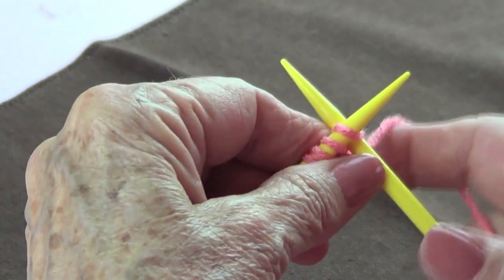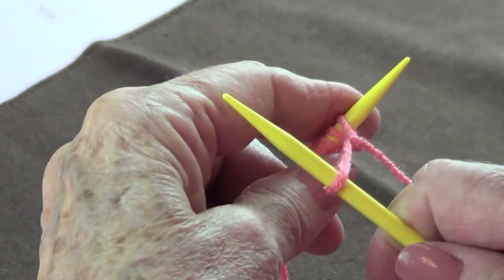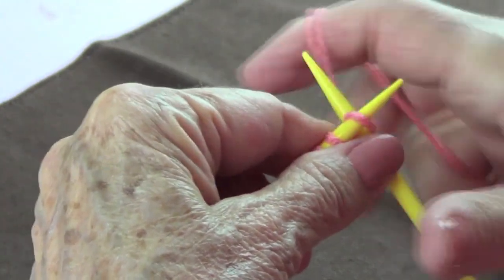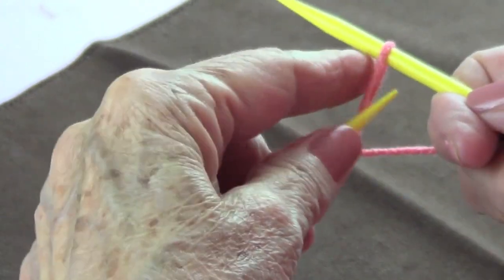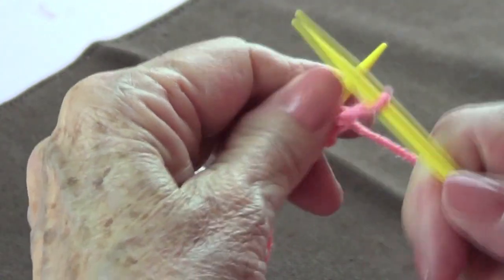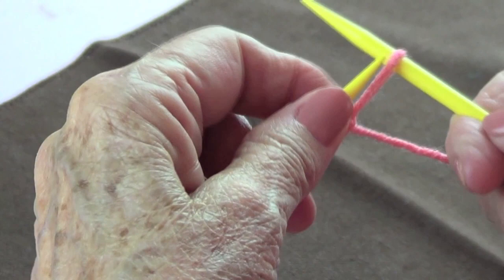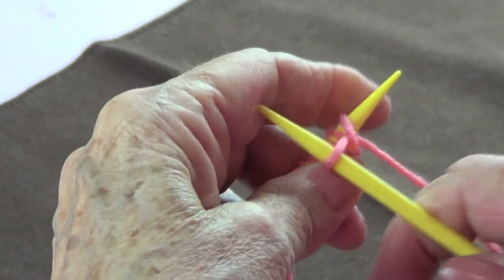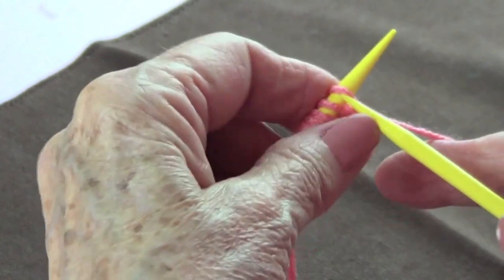Once you're good at this, you don't even have to take the needle off. Pull bottom to top and it stays in the back — yarn over, bring your yarn to the front, pull bottom to top. This is very easy and very fast. Pull bottom to top, your needle is there, pull bottom to top — and that's it. Once you have the stitches you need, you can start knitting right away.